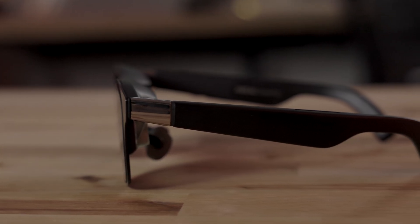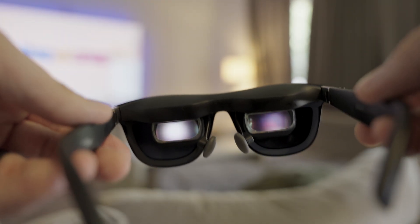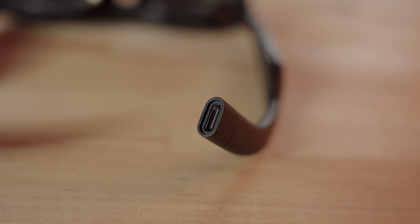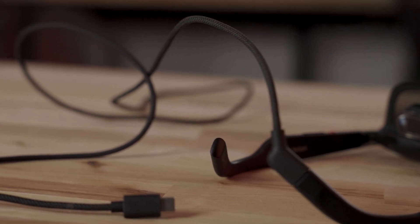Now let's talk about where these glasses have room for improvement — and yes, there are a few things I wish were different. First, I do wish the field of view was a little wider than 57 degrees — I notice the borders on the sides occasionally. I also wish there was an additional USB Type-C port on either end, so I could potentially connect two devices at once for multi-screen use, or plug in wired earphones if I wanted to use in-ears.